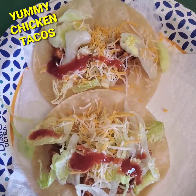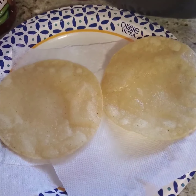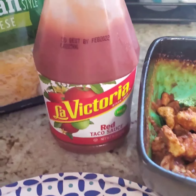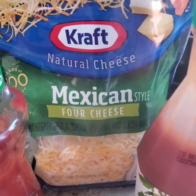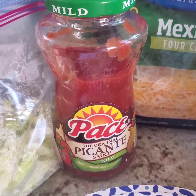For your homemade chicken taco, you need slightly fried tortillas, cooked chicken with taco seasoning, taco sauce, shredded lettuce, shredded cheese. You can also add mild salsa.